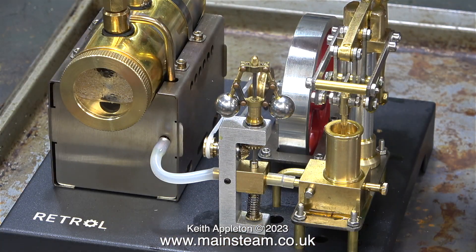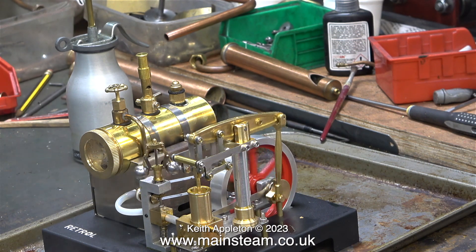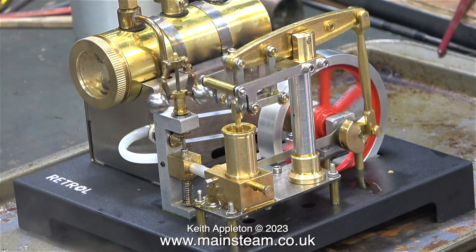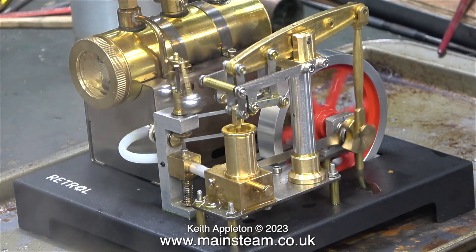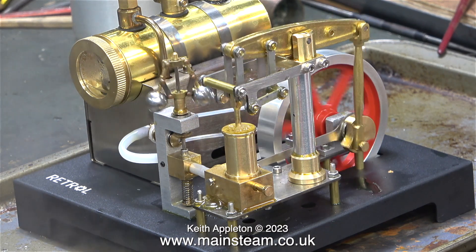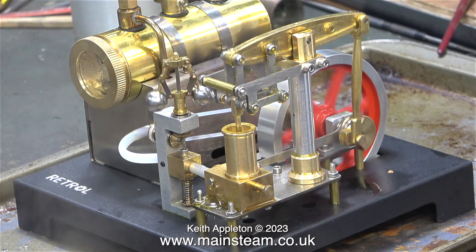It might go now — famous last words — but eventually it did run. Are you sure the Industrial Revolution started like this? The governor is adjustable as well. Is that two speeds — slow and stopped? It's just about slow and stopped. Where did I put that Stanley knife? I can't stand this excitement — I need to go and lay in a dark room for 12 hours and take tablets.